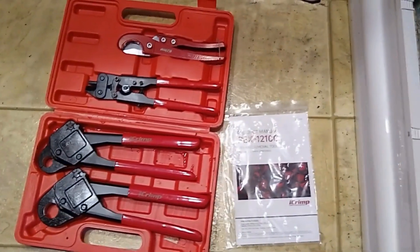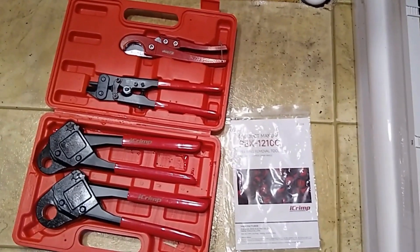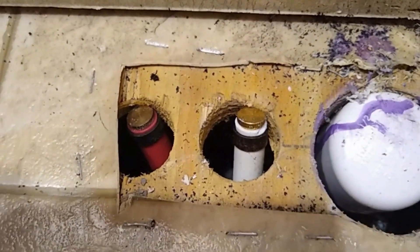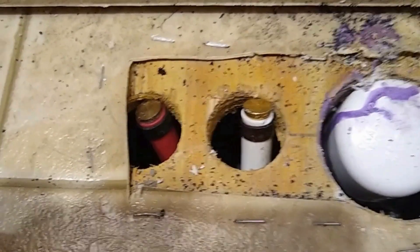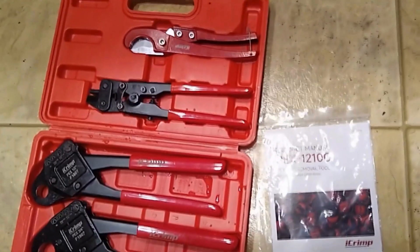These brass fittings used with PEX, they ain't cheap — not cheap enough that you can afford to throw them out. Over here we've got some stubs and that's what your finished product is going to look like. You've got your crimps and I just got some brass plugs in there, and I used this kit to do that.